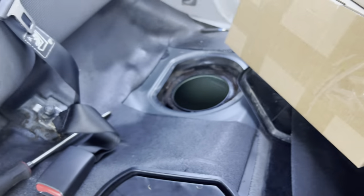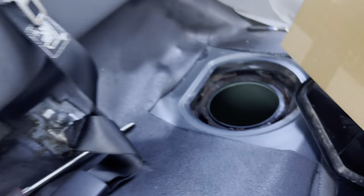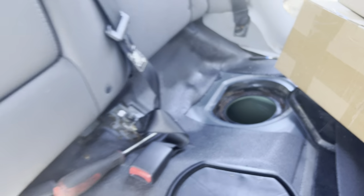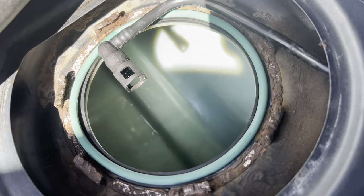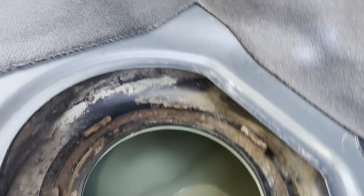We're ready for installation now. We're gonna start with the passenger side one and feed the tubes through until we see them on that side. Place the gasket in place and then you can start feeding the tubes through — we gotta feed the tubes from that end to this end.